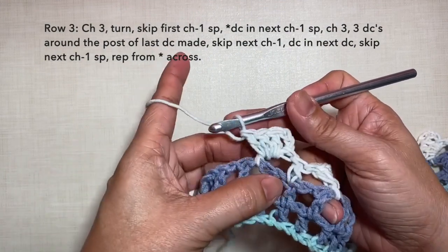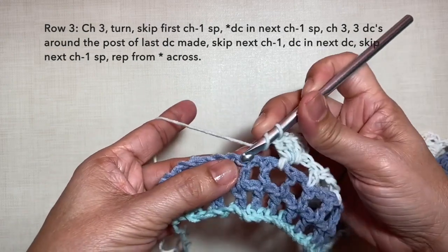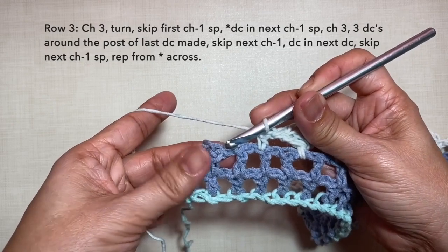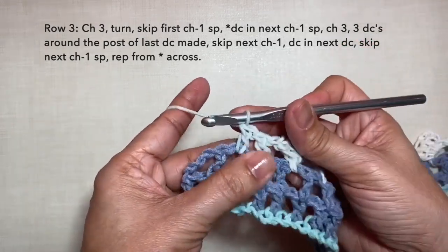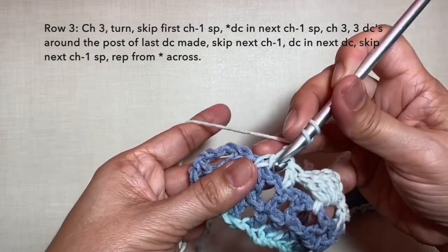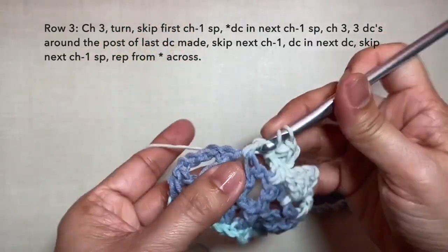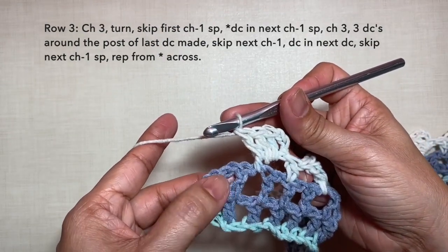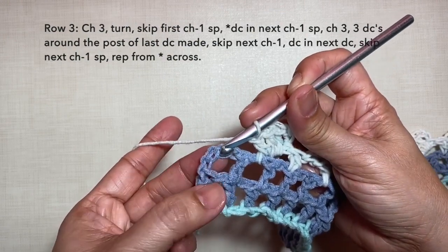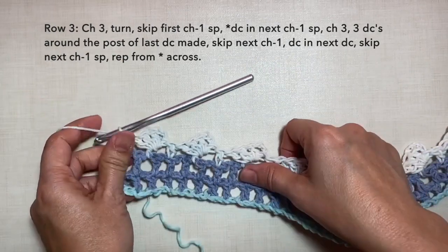I'm here now towards the end of the row — I just did the 3 double crochets. To continue: skip the next chain 1 space, double crochet in the next stitch. Skip the next chain 1 space and repeat the last pattern: double crochet in the next chain 1 space, chain 3, 3 double crochets on the post — 1, 2, and 3. Now to end this row: skip the next space, skip the first chain, and on the next chain do our last double crochet to end row 3. This is how to end row 3, and this is what row 3 looks like.